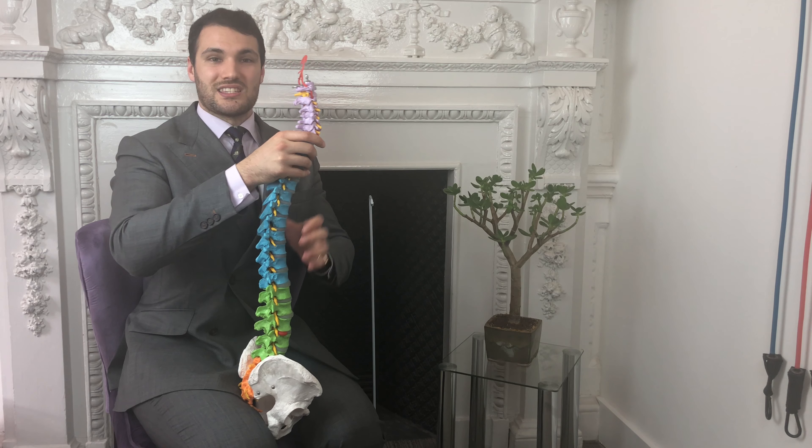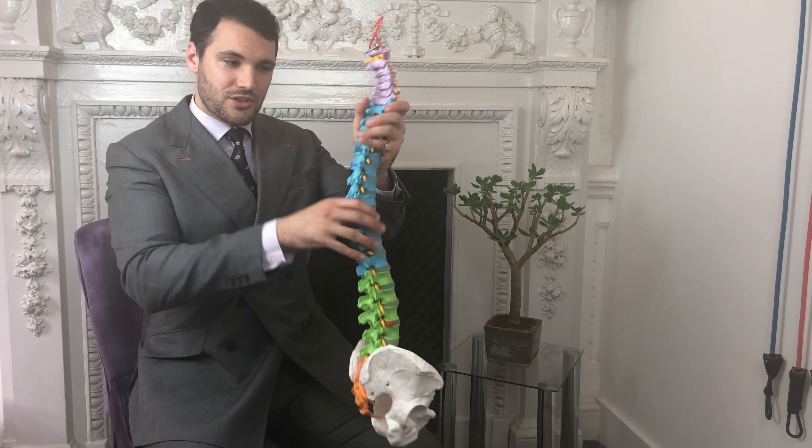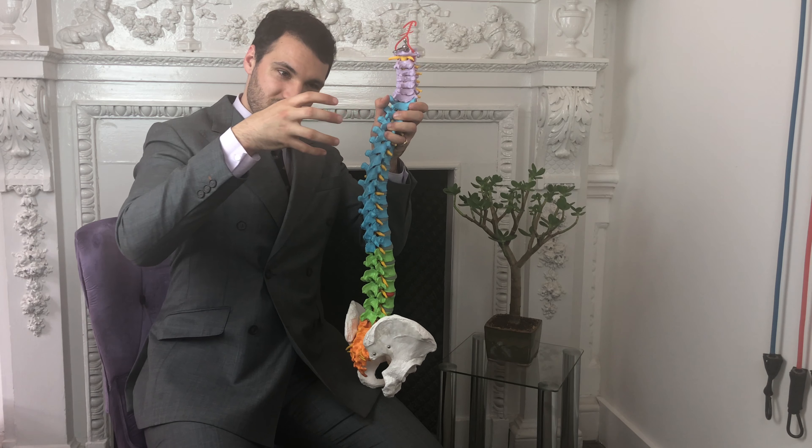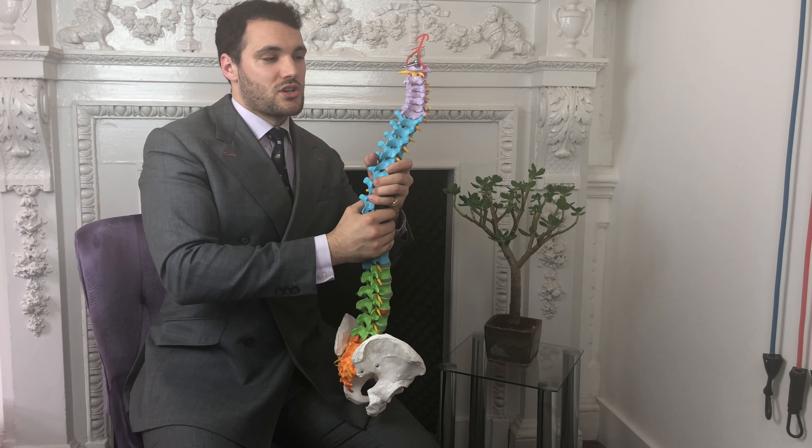Doing reverse flies with the palms up will help build the area between the shoulder blades - in the middle portion - and that's a really good one. You do it with good posture, chest out, forcing your body into an upright position, then squeezing the shoulder blades together at the back. Do this nice and slowly with a cable system - this is preferable to doing it bent over with dumbbells, because there's less loading on the spine and it'll be better for your lower back.